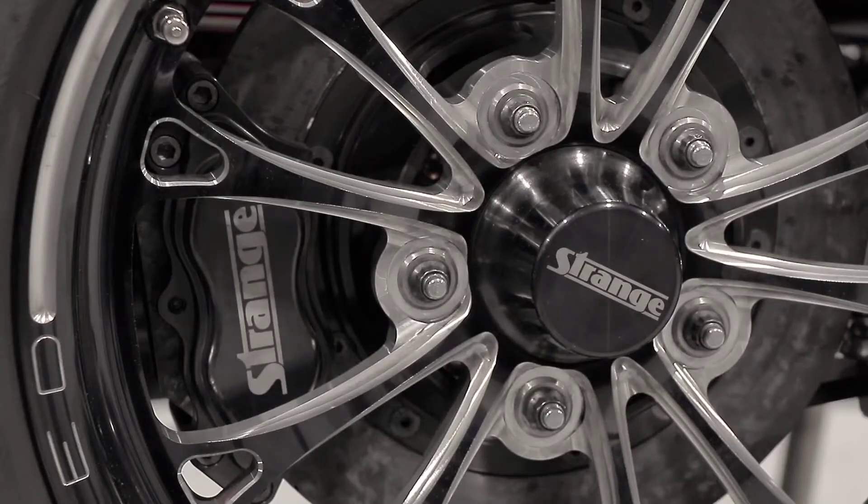This 11-inch carbon kit fits Strange Ultra Strut bodies used in Strange and Penske struts. Unlike the usual Strange spindle mount, this brake kit utilizes a weld 15-inch by 3.5-inch hub mount wheel with a 2.25-inch backspace and a 4.5-inch bolt circle.